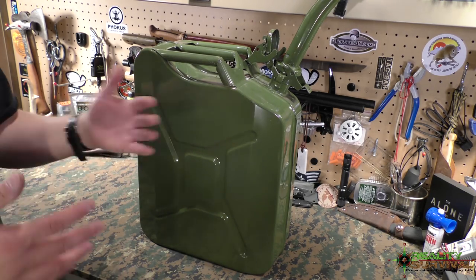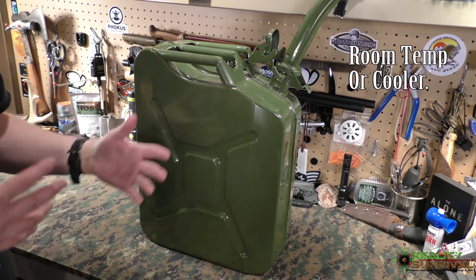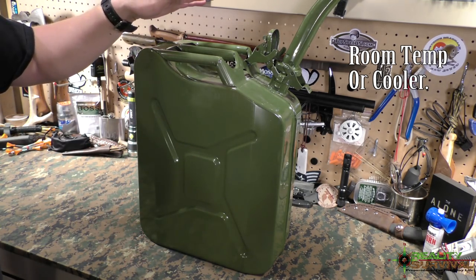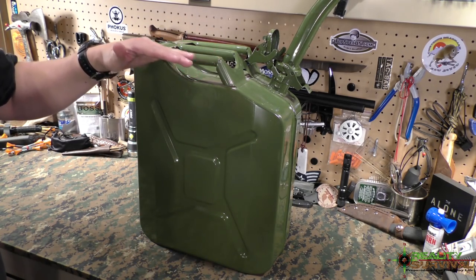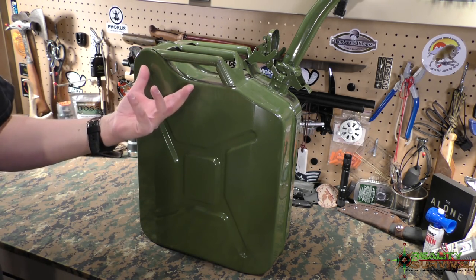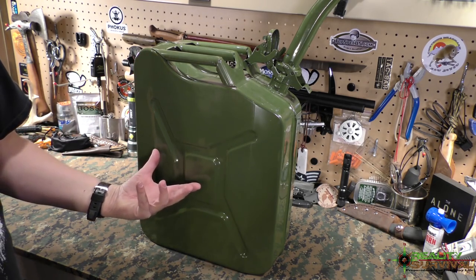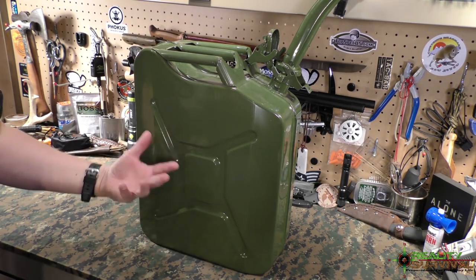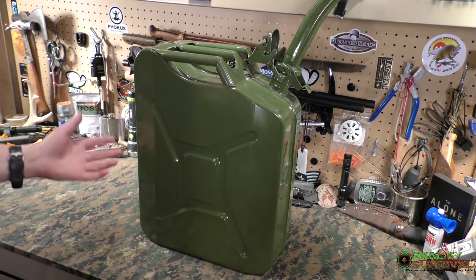Temperature variances cause condensation inside the can, which lets water get in and degrades the gasoline even faster. One of the things you want to do when filling gas cans is make sure you fill them as high as you can so there's no air space left for the gases to evaporate. Partially full cans will cause the fumes to evaporate, and what's left becomes thicker and will gum up your carburetors — at least that's my understanding.